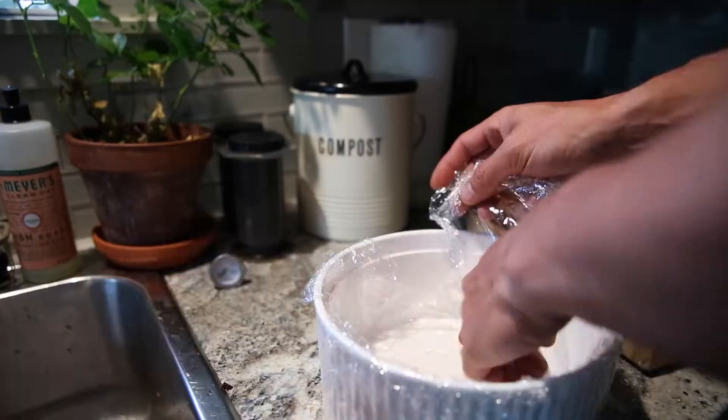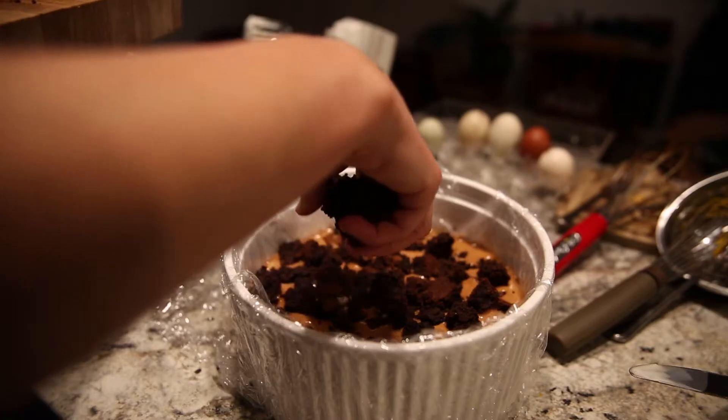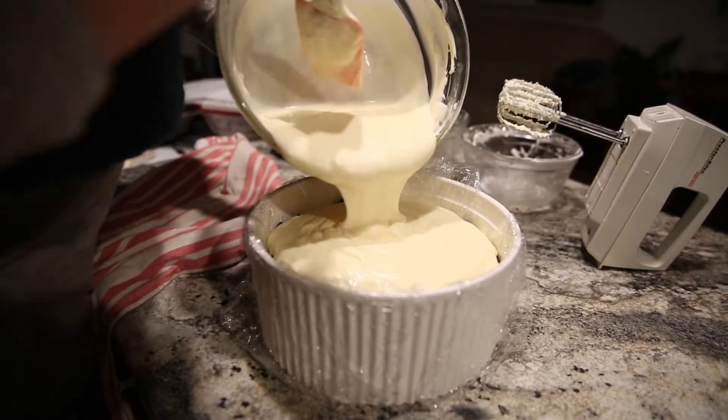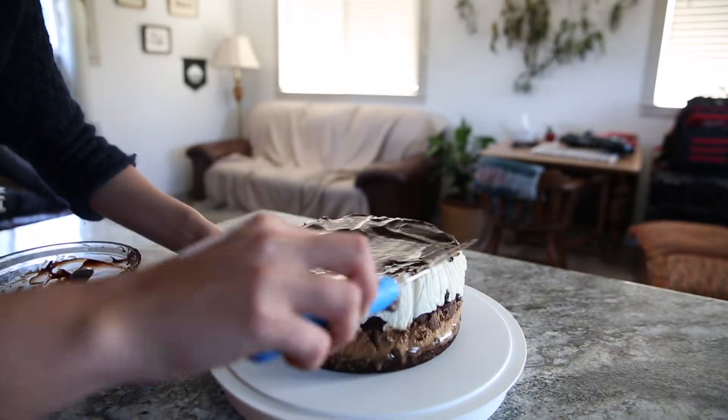To make the tuxedo cake we're going to do it in four layers, laid right on top of each other and stored in the fridge so they can solidify and harden into a beautiful tuxedo cake. The four layers are a chocolate cake, a brownie, chocolate mousse, and white mousse. Then it's finished off with a nice chocolate ganache sauce.